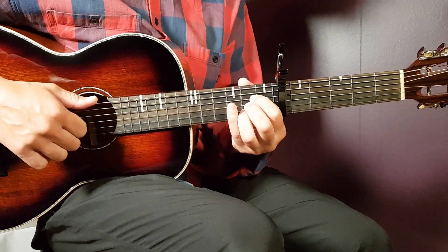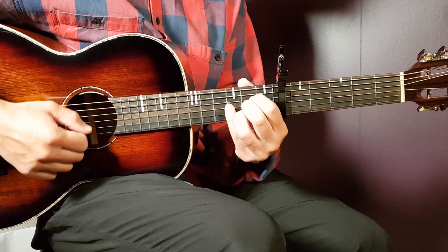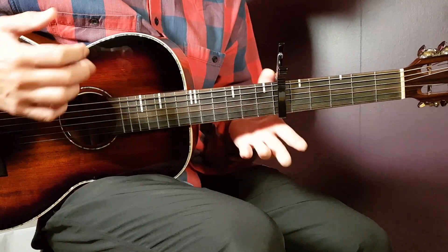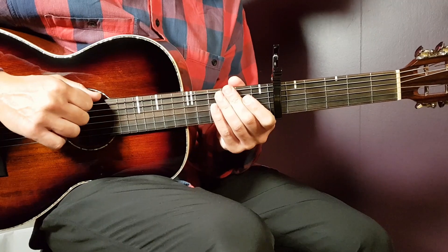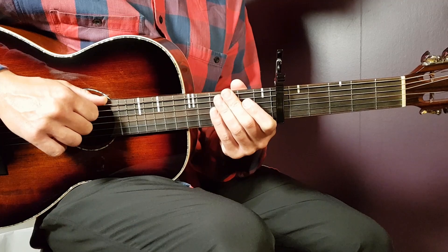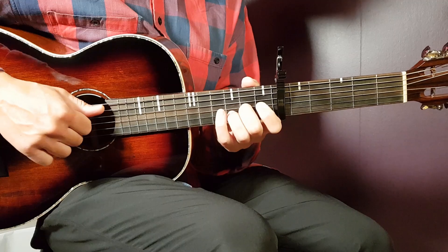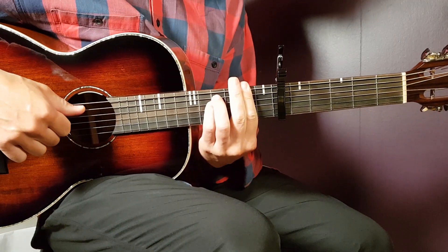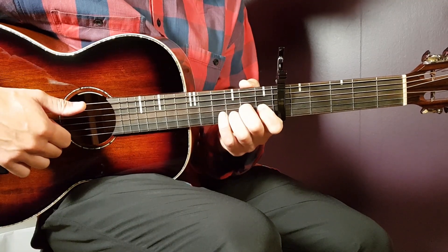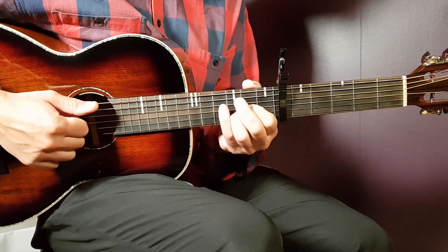After the first verse comes a short instrumental part — just four more rounds of A. After that comes the second verse, played in the exact same way as the first verse, no changes there. Then you come into the chorus. You're going to play A four strumming rounds, then D-sus four, then F-sharp minor four, then E two plus an extra down, and eight fast downs on the D.